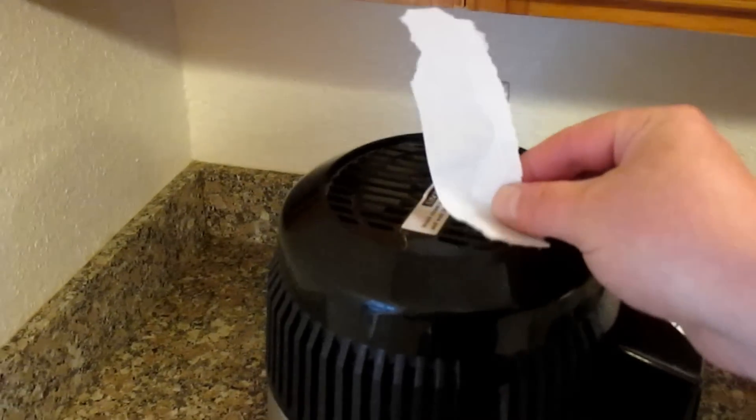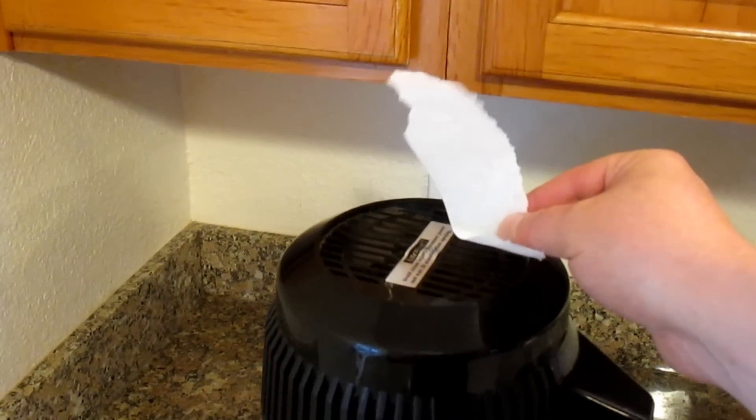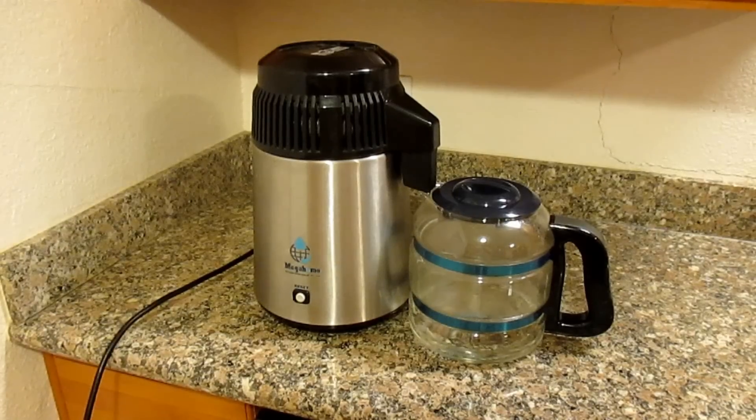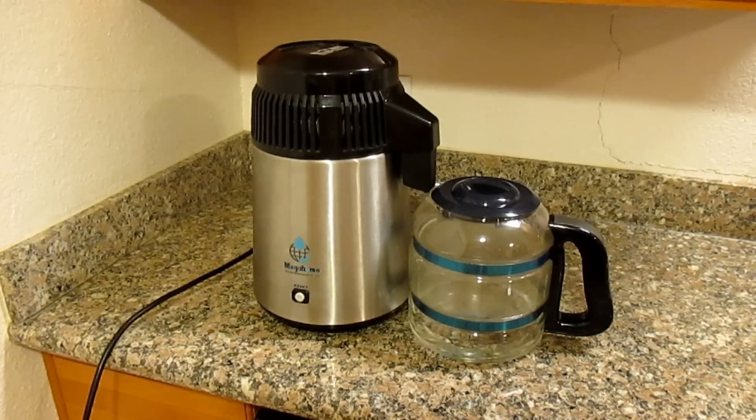You can see here there's a fan located on the top of the lid here, which is blowing off the hot air that's gathering from the coil. After about 20 minutes or so, you'll start to see the water begin to drip into the pitcher.